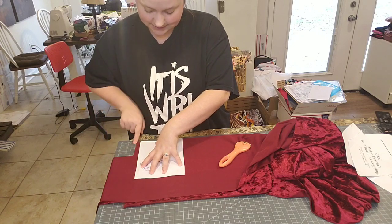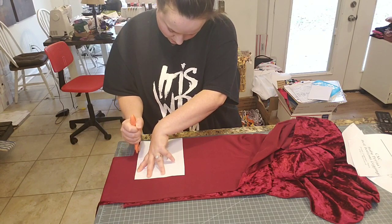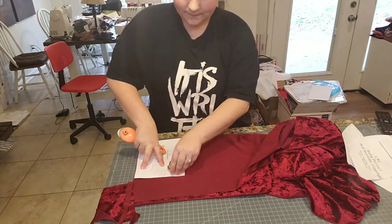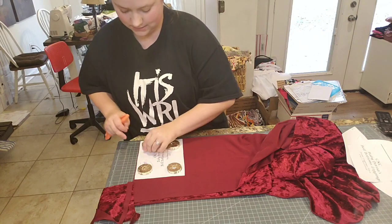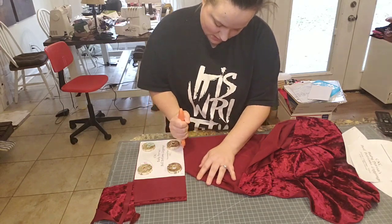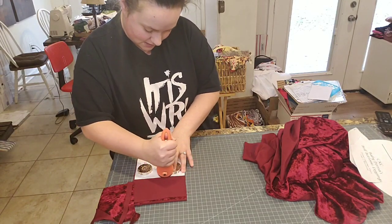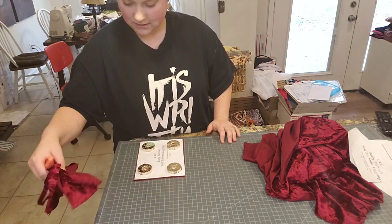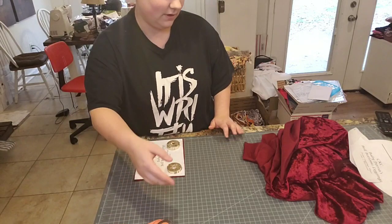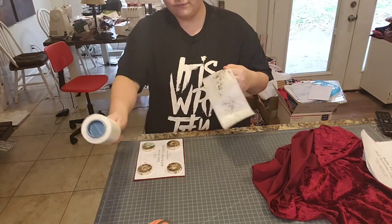I've got fabric here and I'm going to cut. Just cut down. Another thing about velvet — it creates these little fuzzies everywhere. So I go ahead and stock up on lint rollers specifically for velvet.